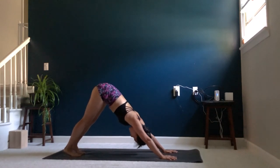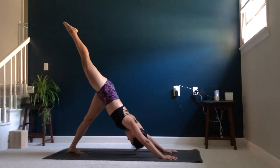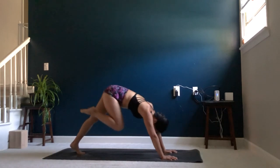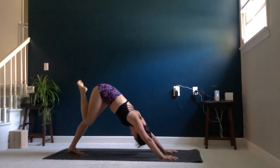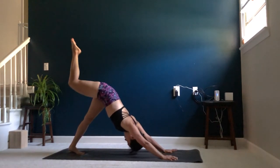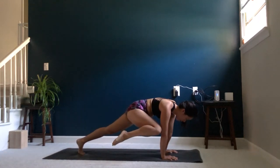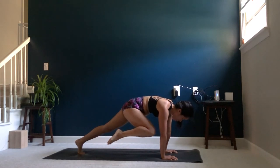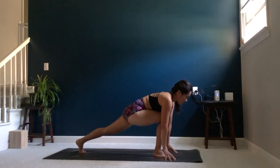Let's go ahead and do that on the other side. Inhale, right leg up to the sky, keeping the hips nice and square, three-legged dog. Exhale, knee to elbow. Inhale, three-legged dog. Exhale, knee to elbow, keeping that heel nice and tucked toward your glute. One more time — inhale, three-legged dog; exhale, knee to elbow, holding for three, two, one. Go ahead and step your right foot through, coming into your runner's lunge.